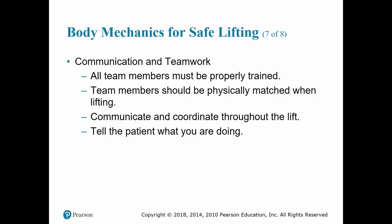Communication is key when lifting. Everyone should be properly trained on how to lift, because patients come in all sizes and shapes. Just as a football coach positions players according to their abilities, we should place rescuers in a way that capitalizes on their strengths to ensure the best outcome in an emergency.